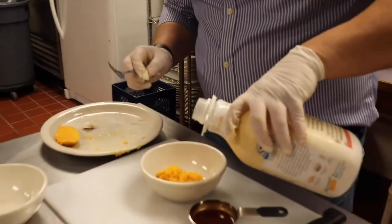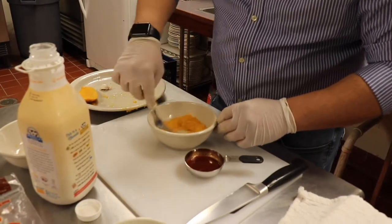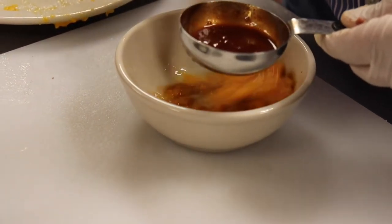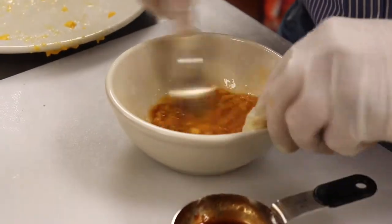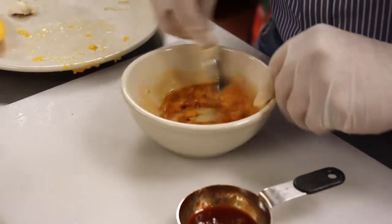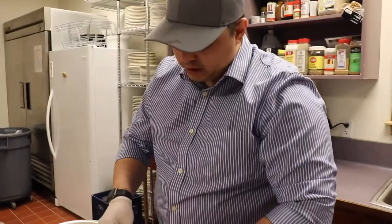I'm using the oat milk for that creamy texture. I'm going to mix that in there. When you use it, it looks really good. I like the chunks of mango, but you can also put it in a blender and sauce it up — it's good like that too.